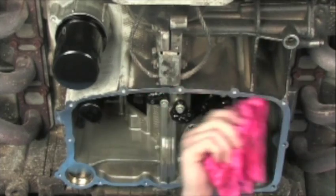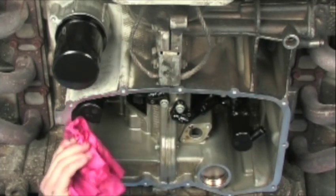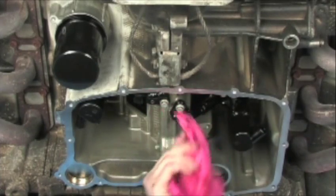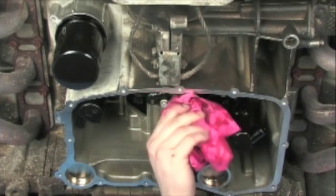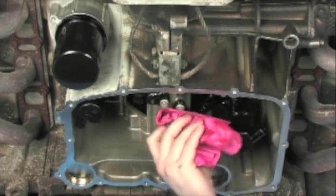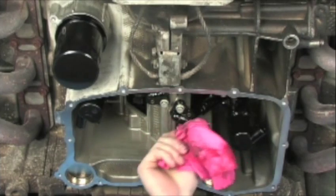Sometimes lacquer thinner can be used, mineral spirits, anything like that. So get as much oil out of this area as possible, even some of the residual that's left around the case parting line. And then we'll be ready to install the oil pan with a deep sump and also the oil pickup tube.